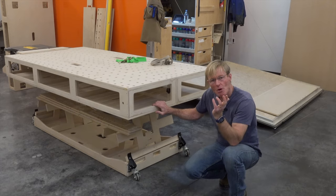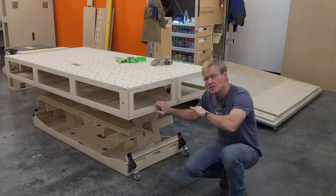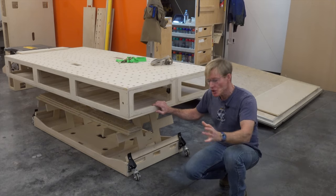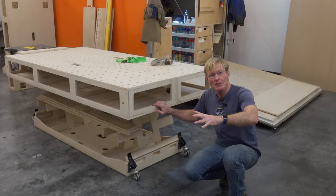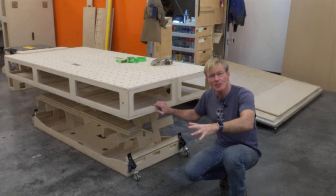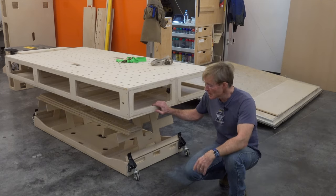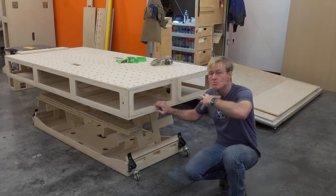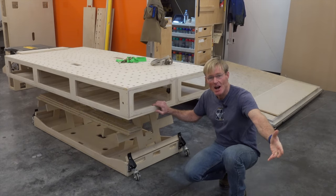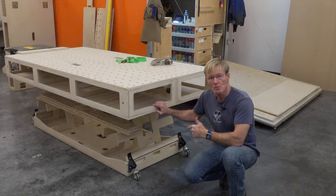My shop is portable. I want to take it on the job. I want it to function as a no-compromise woodshop — to work as well as big heavy benches that are tied down in shops, but yet give me that mobility and portability, easy for me to move the entire shop to the job by myself. And when I'm on the job, I love this cart for moving it around.